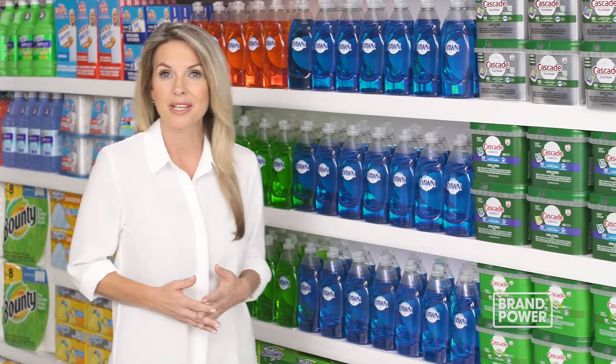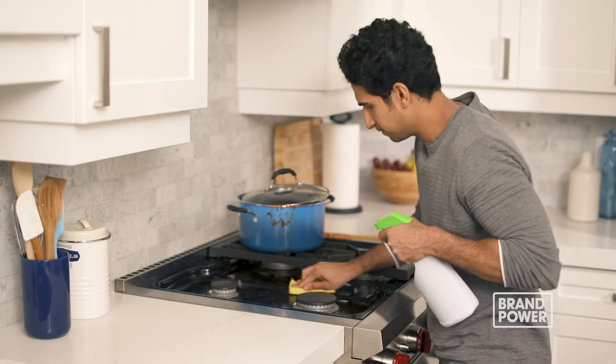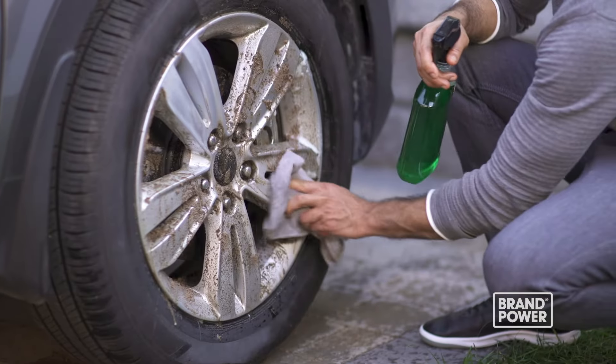Did you know you can save money by using dish soap to clean grease on more than dishes? Using multiple cleaners on grease can be expensive and sometimes ineffective.